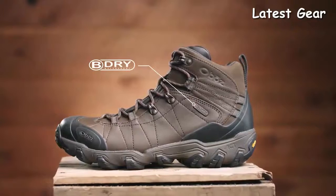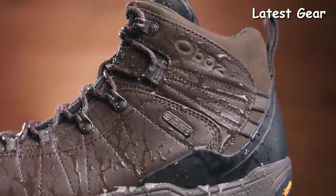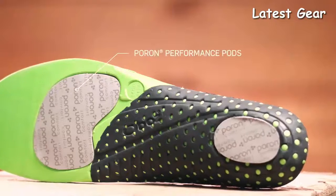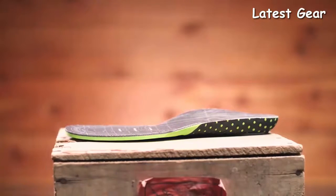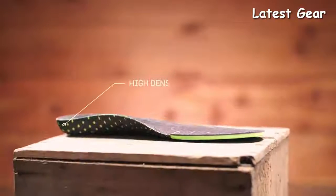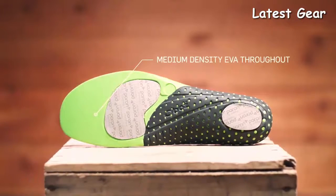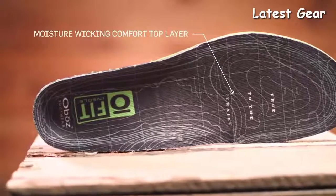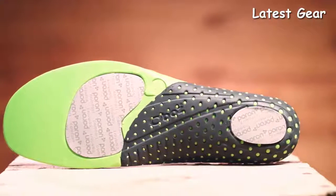At Oboz, every B-Dry waterproof breathable membrane is tested to be 100% waterproof. This boot is also treated with a durable water repellent finish. The Ofit Insole Plus features lightweight pour-on comfort pods that provide shock absorption and rebound while cushioning to the last wear. Combined with three different densities of EVA — high-density EVA sculpted arch for superior support, high-density EVA heel cup for stability, and medium-density EVA throughout for unmatched underfoot support — while the moisture-wicking comfort top layer improves odor control and cushioning. The end goal is to place your feet in a neutral position and provide superior fit, feel, and performance.